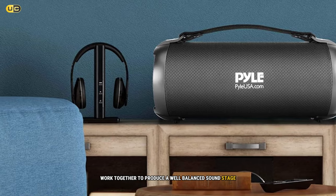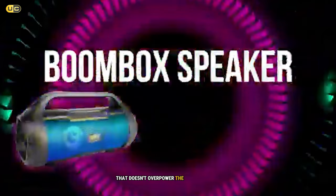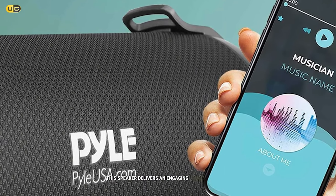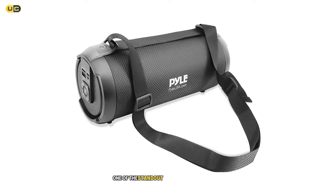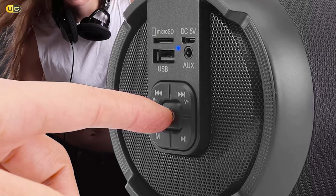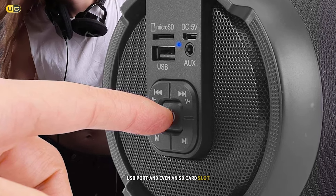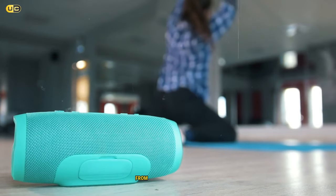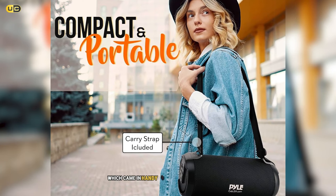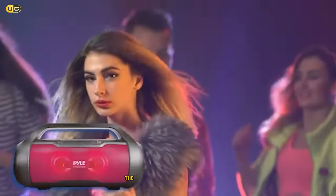Bass response is particularly noteworthy, with a satisfying thump that doesn't overpower the mids and highs. Whether you're listening to EDM or rock, this speaker delivers an engaging audio experience. In addition to Bluetooth connectivity, you'll find an aux input, USB port, and even an SD card slot, making it easy to play music from virtually any source. I particularly appreciated the built-in FM radio, which came in handy during a camping trip when cell service was spotty.